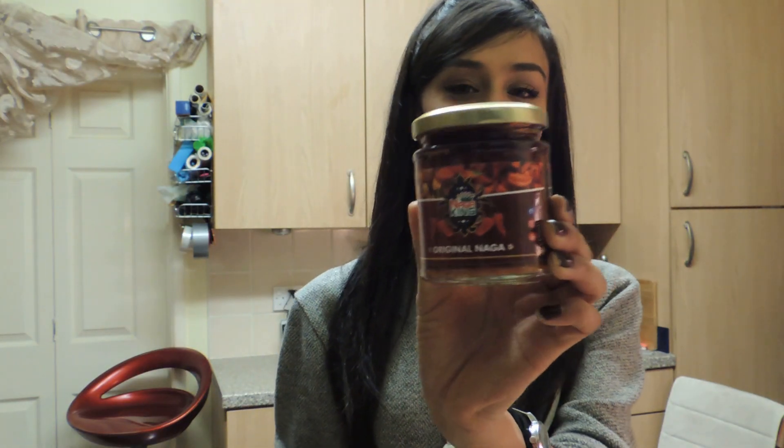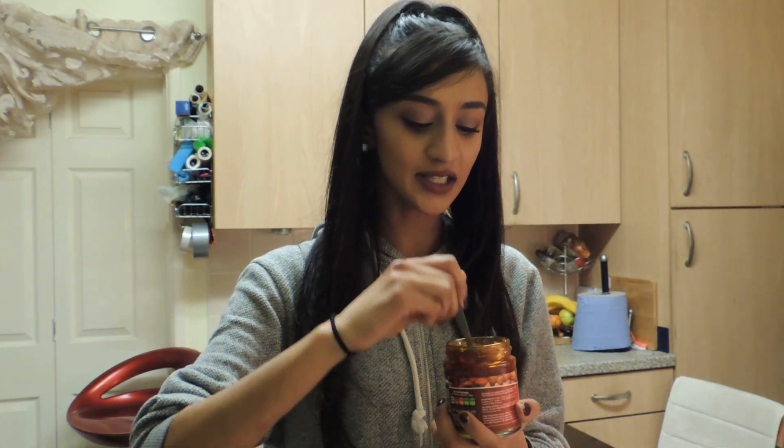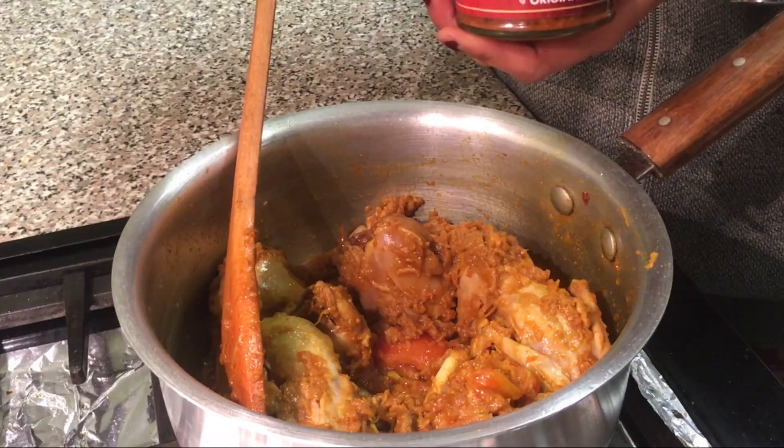Now it's the bit I've been waiting for — the Naga King. Oh my god, this smells so nice. When you add this into a dish, it just literally lifts the dish so much. It's like tangy and spicy. So we're going to use a teaspoon.